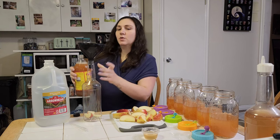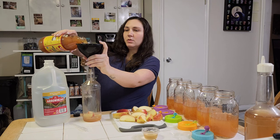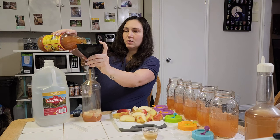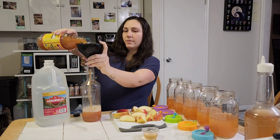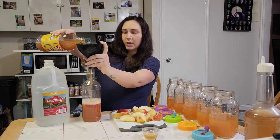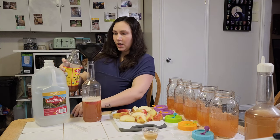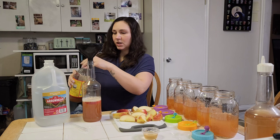You can use tap water that you let sit out for 24 hours, RO/DI water, still water, or spring water from the store. You want to make sure it's dechlorinated because the chlorine will kill the little vinegar eels.